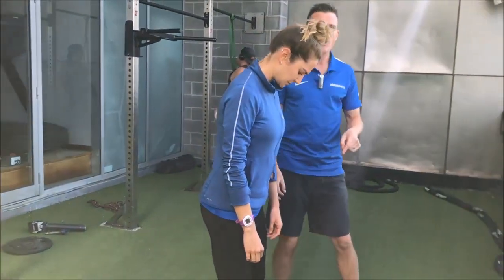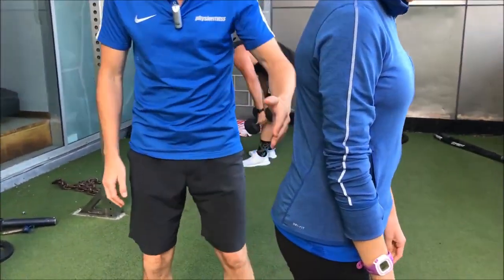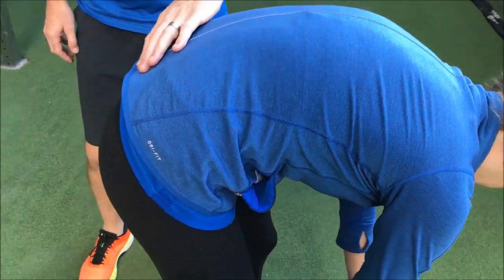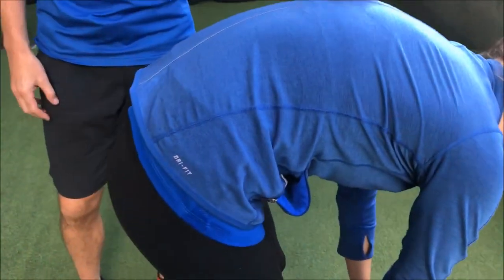Now if that was 30 kilos, I don't want her going into flexion on the lower back. With a 5 kilo weight, go into flexion — that'll be fine. The structures in the lower back, if she's healthy, will be able to handle that and that's okay, that's normal movement.